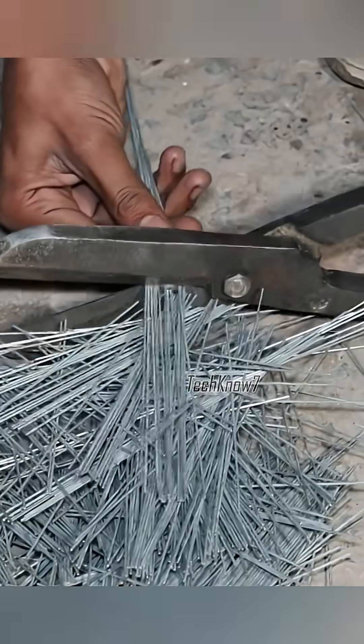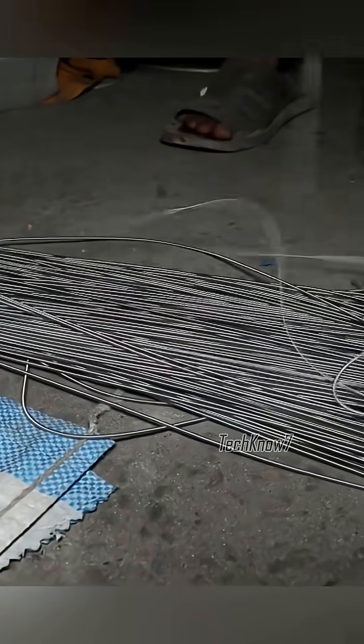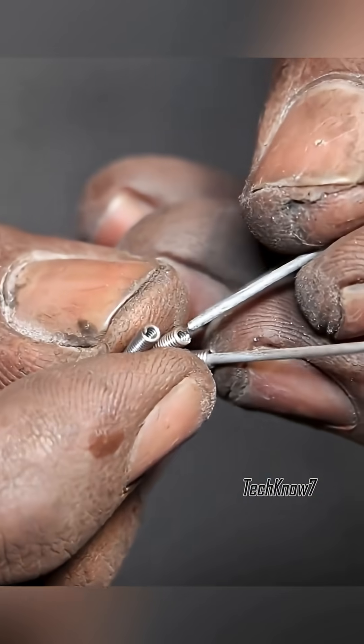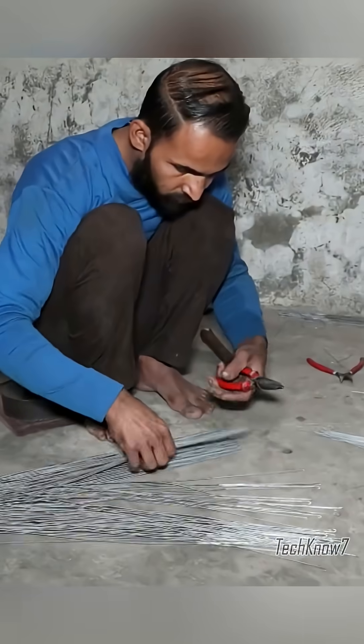At another station, a worker cuts iron rods that will serve as connection terminals. These terminals link the heating coil to the power supply. The heating wire itself is formed into a spiral, extending its length and improving heat efficiency.